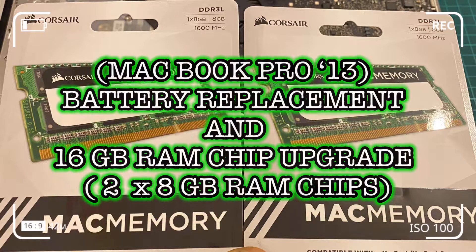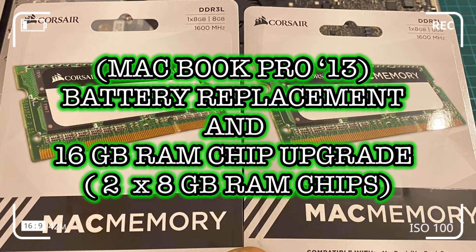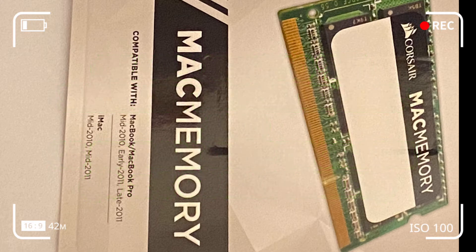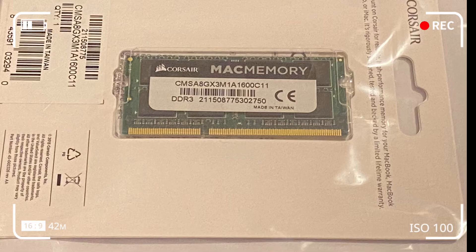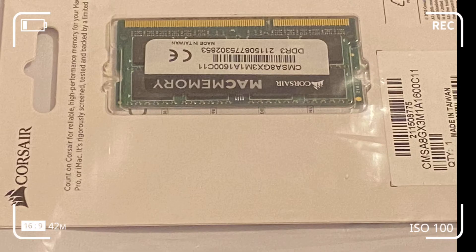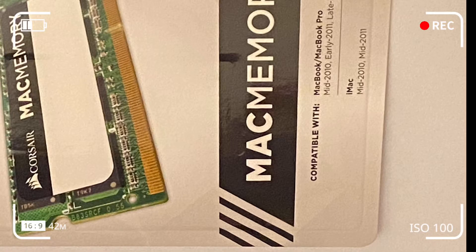I'm going to show you how to replace the battery on your computer if it runs flat quickly or is out of shelf life. I'll also be showing you how to upgrade the RAM. In my case, I had 4 gigabytes of RAM on my MacBook Pro mid-2012 and I want to upgrade to 16 gigabytes of RAM, which my computer can handle.